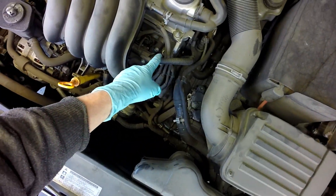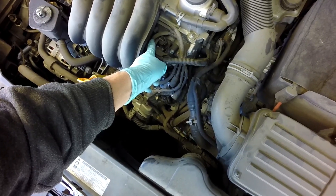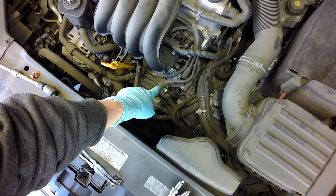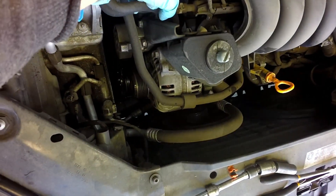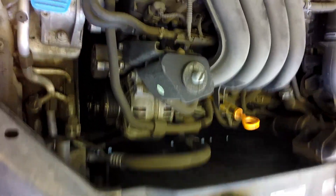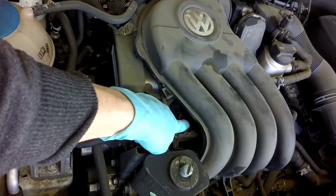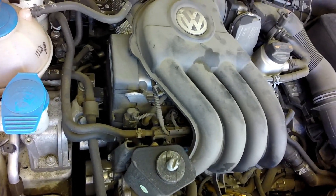You've got a spark plug wire right there, spark plug wire right there, and they go down to the coil. On the other side, spark plug wire right here, and then one under the intake right there. Hopefully we can get to it without taking the intake off.